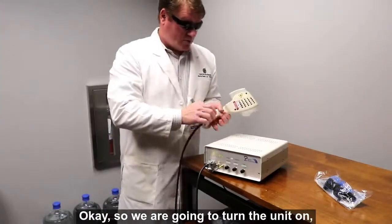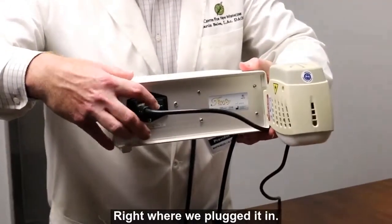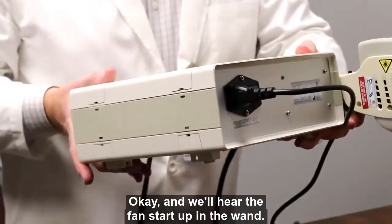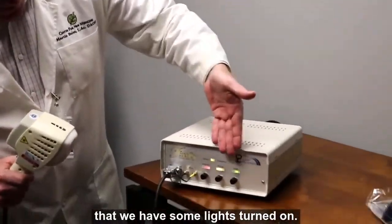So we are going to turn the unit on. As I mentioned before, the switch is on the back of the unit, right where we plugged it in. We'll hear the fan start up in the wand, and we'll also notice on the front panel that we have some lights that turned on.